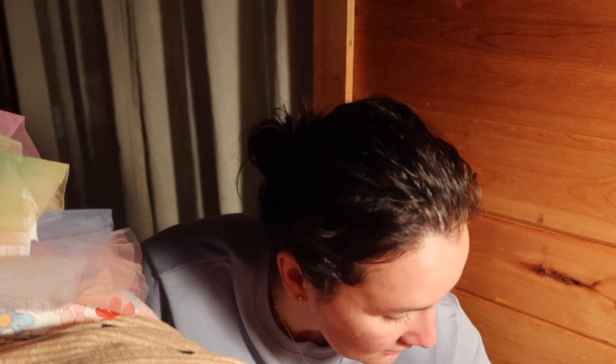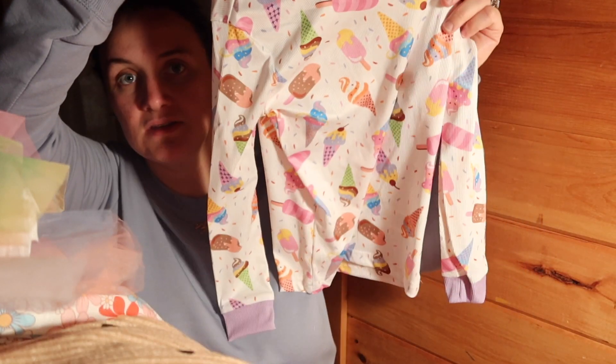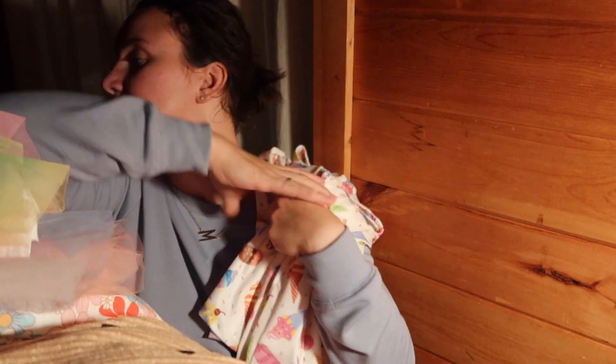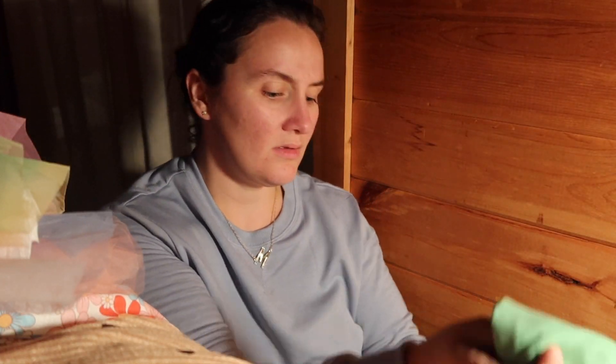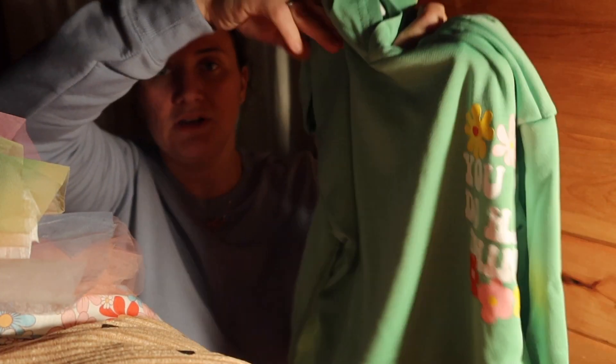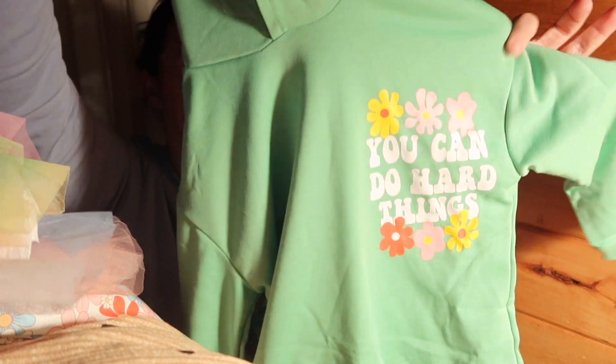What else we got down here? I got a lot. Next up are these ice cream jammies, which are super cute. Love it. What is this? Oh, this is nice — it's a little hoodie. I love the green. It says 'you can do hard things.' I thought that was cute.